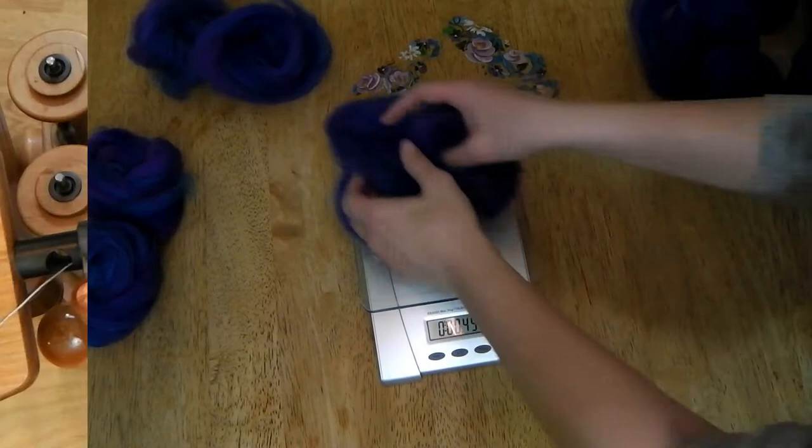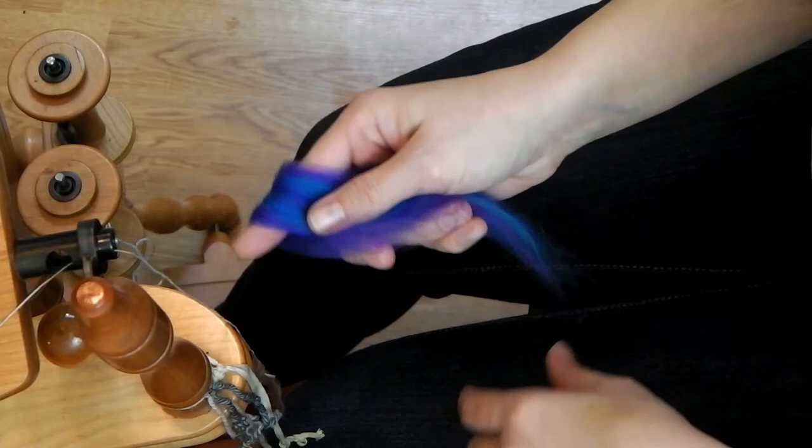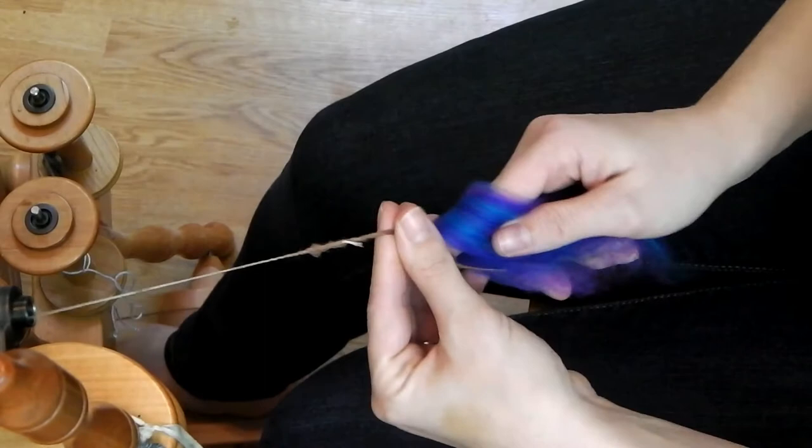This is the new technique I'm talking about. I just took a strip of fiber, folded it over my finger, and held on to those bottom pieces in my hand. I got my wheel going, built up some twist on my leader, and put the leader under the tip of my finger and drafted a bit of that fiber off the top. I allowed that twist to build up and then I was going.